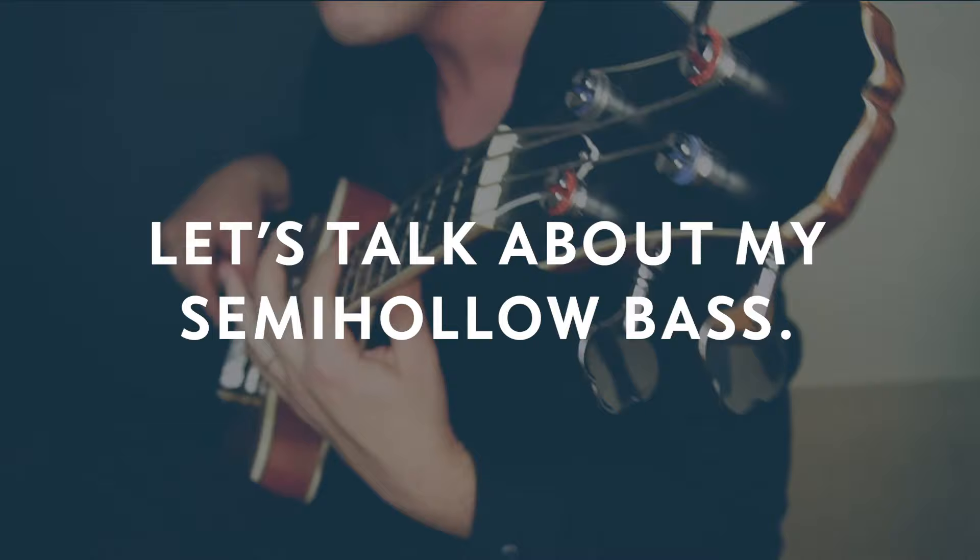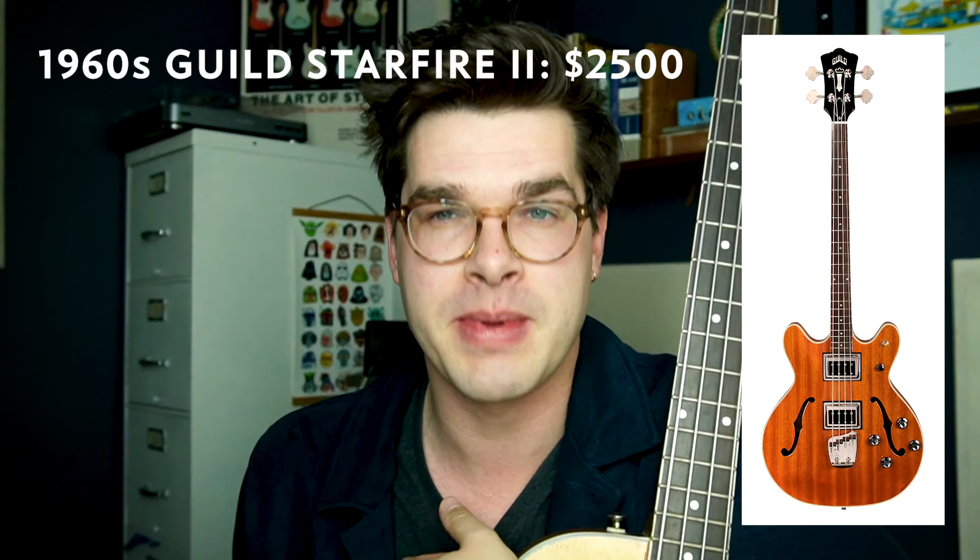So this is a weird bass. A few years ago I really wanted a Guild Starfire — a Guild Starfire is an awesome semi-hollow bass. I wanted that red 60s vintage Guild Starfire but I just couldn't afford it. I felt like I needed a semi-hollow bass.